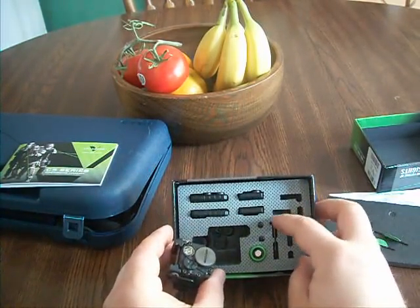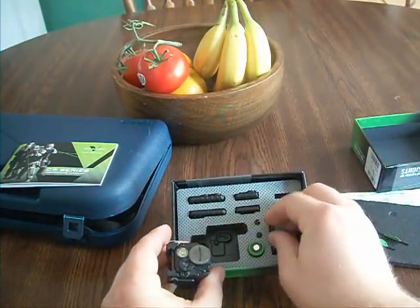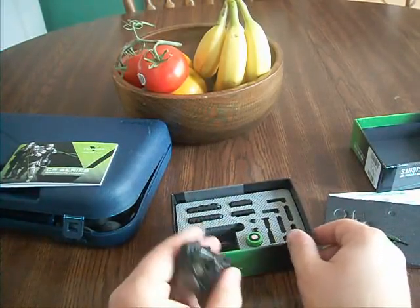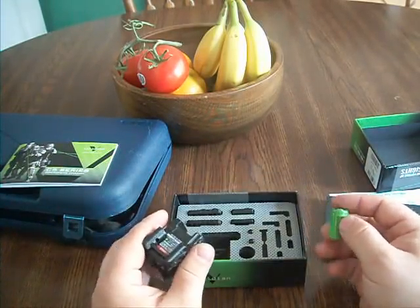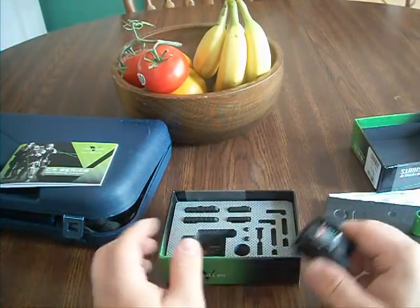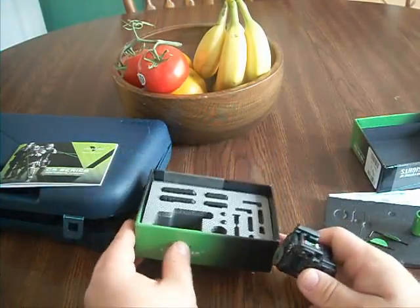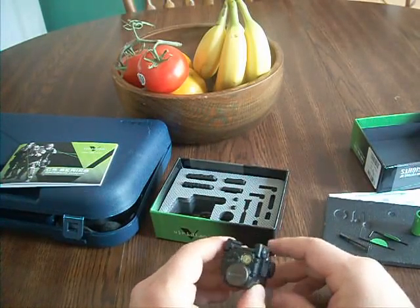Looks like I'm going to need a screwdriver. That must be the bar that goes across to hold it all in place. It came with one battery. There's a nice little box here. I'm super excited to own this — I've been wanting one forever and I don't care about the price, it's worth every penny. Once I get this sighted in, I'll probably take the video camera to the range.